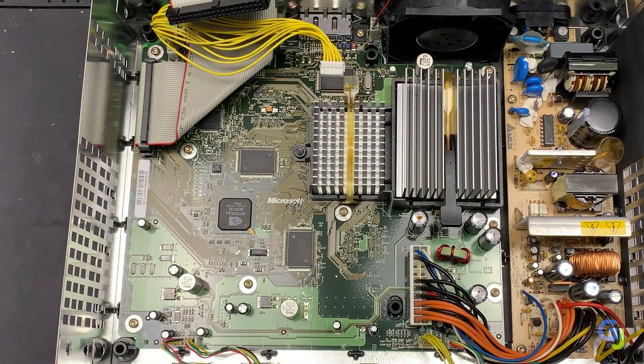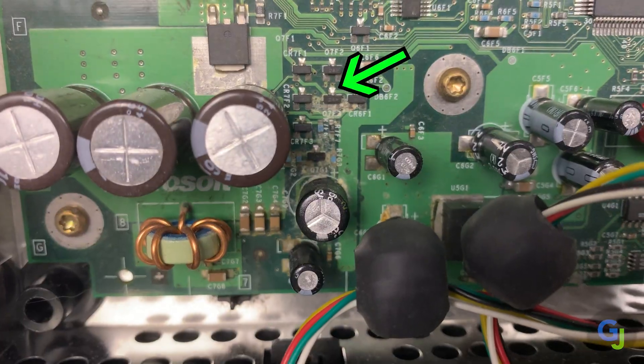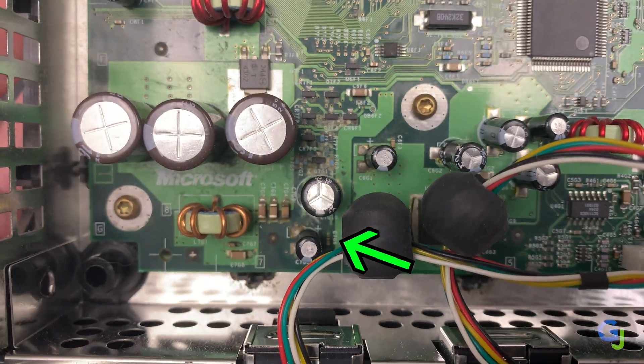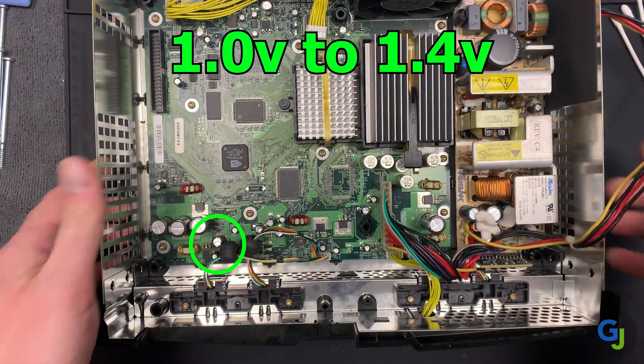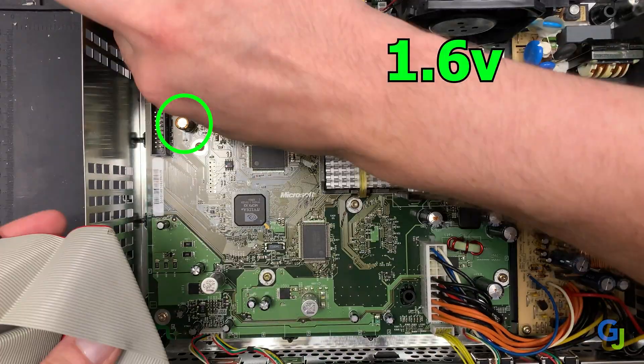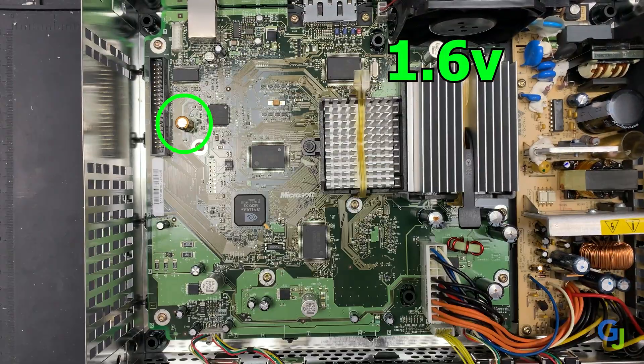Now you finally have access to the motherboard and the clock cap. You can typically tell right away if the cap has gone bad since there's either corrosion or what looks like a spill on the board right where it is. The 1.0 to 1.4 version caps are in the lower left corner of the motherboard, and the 1.6 models have them right under the IDE ribbon connection towards the top left.